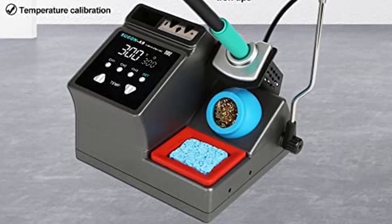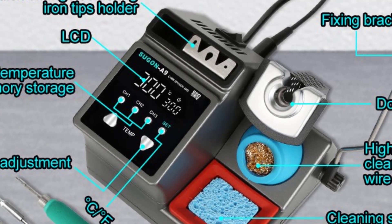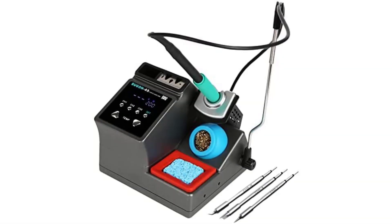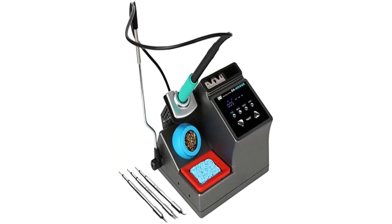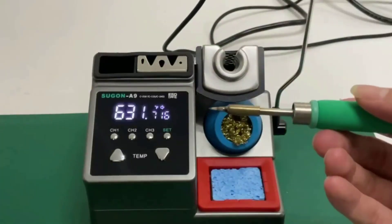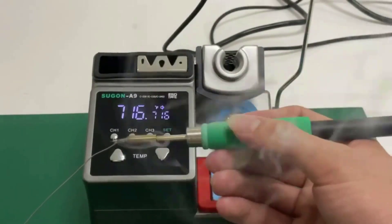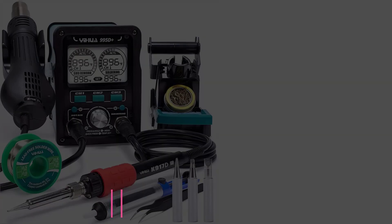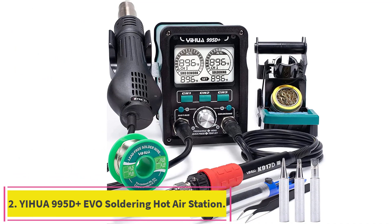This soldering station includes a 12-month quality warranty. Note that soldering iron tips, high-temperature cleaning sponge, copper wire cleaning ball, and other consumables are not covered by the warranty. The station offers four sets of adjustable standby temperatures — 302, 356, and 392 degrees Fahrenheit (150, 180, and 200 degrees Celsius) — to meet different needs at work.